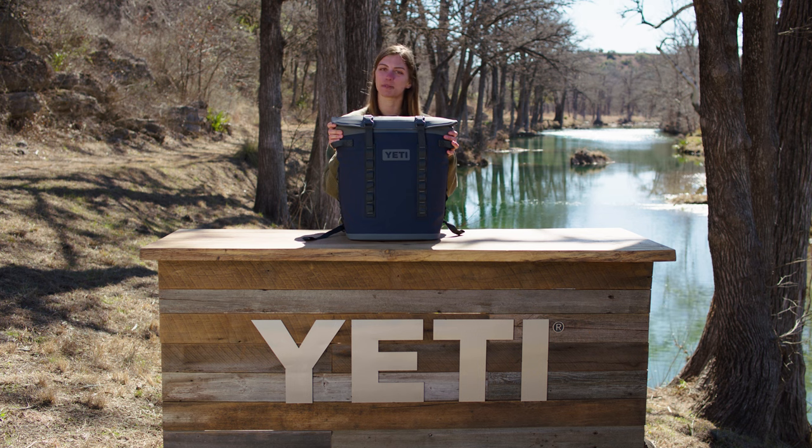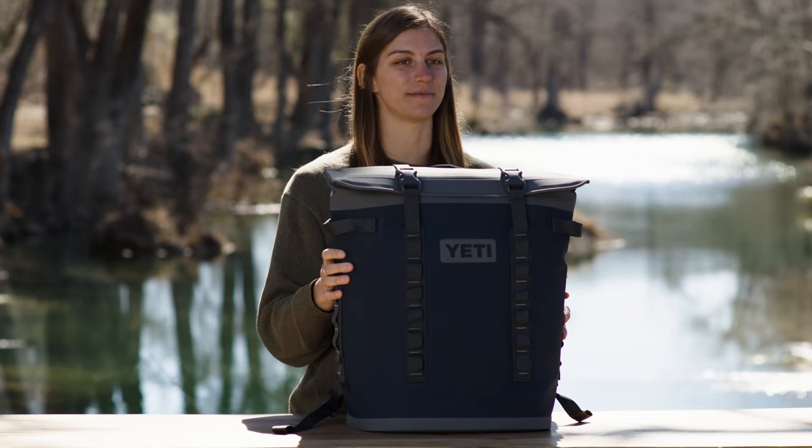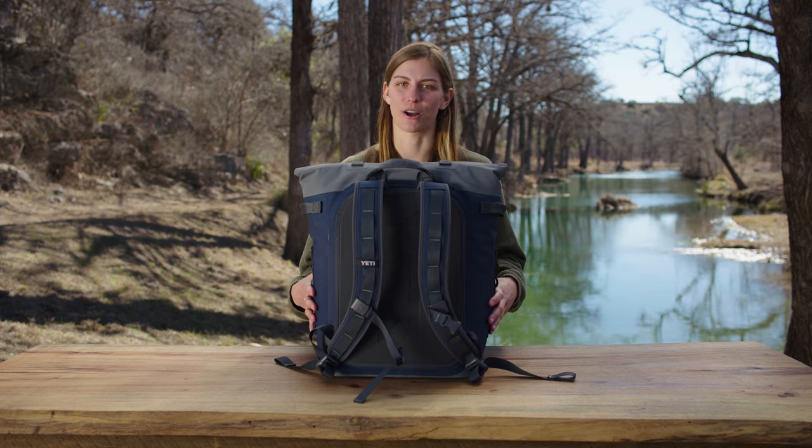This is the new Hopper M20 backpack cooler, and it's the perfect cooler for hands-free hauling. Hands-free hauling means that this cooler was specifically designed to take cold goods farther than they've ever gone before.